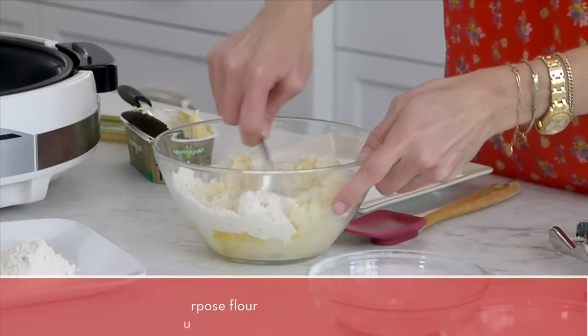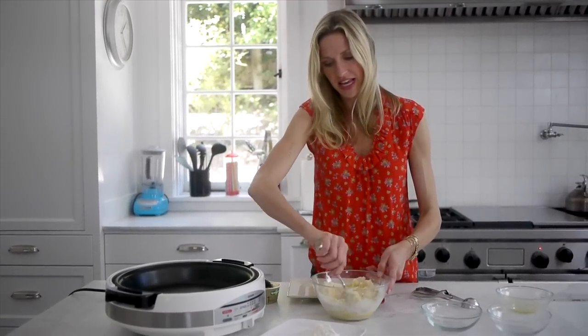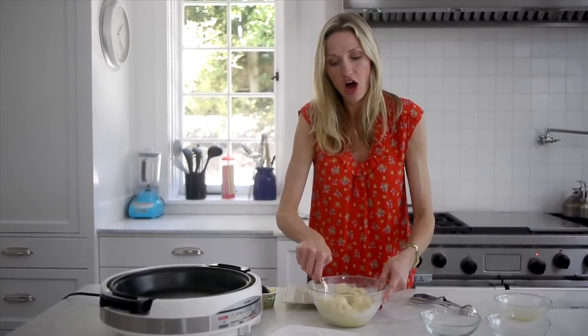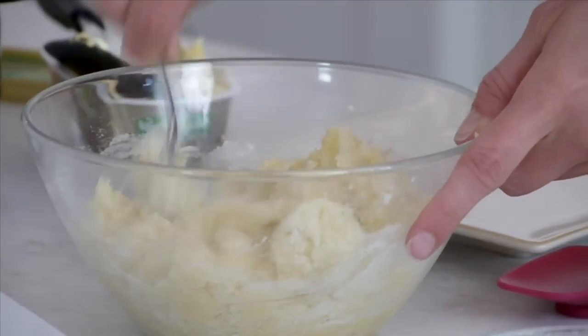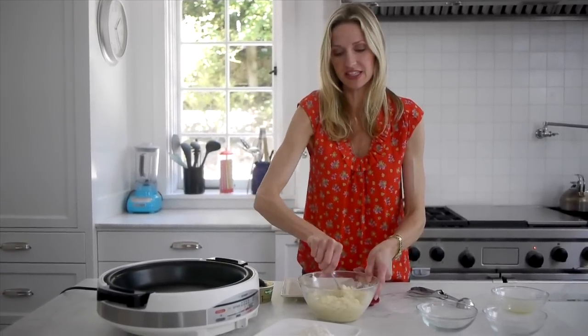How easy was that? Just going to mix it up. The best thing about this recipe is that it's perfect for new eaters who need a nice soft texture. You could give this to your one-year-old, your 14-month-old, and also your 80-year-old grandparent. Everyone in the family will love this.